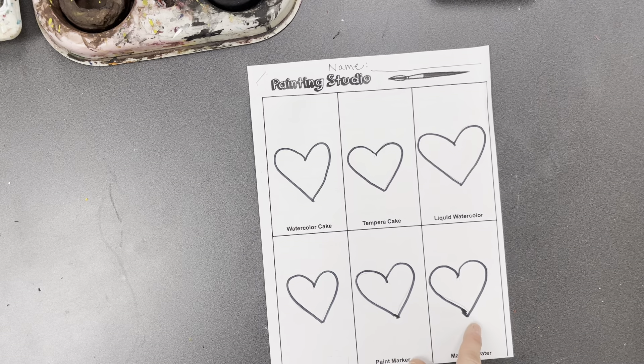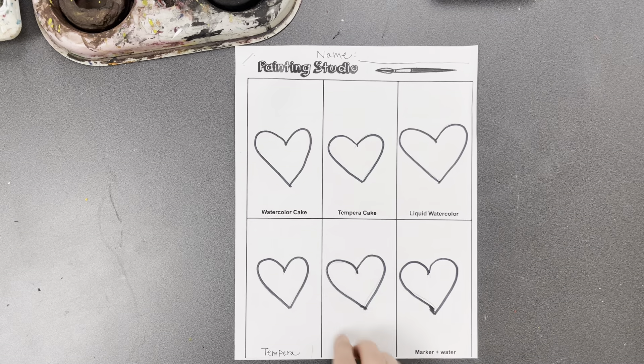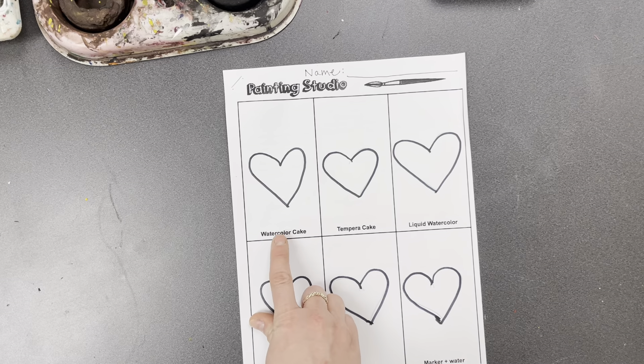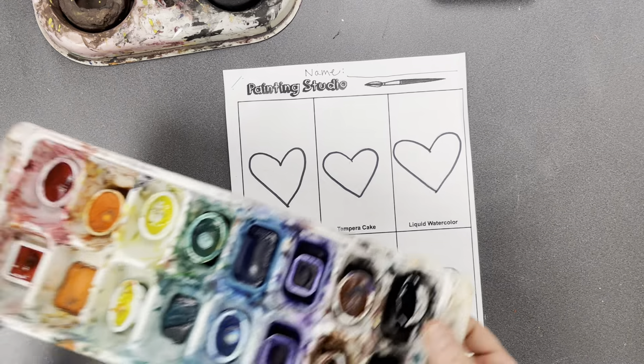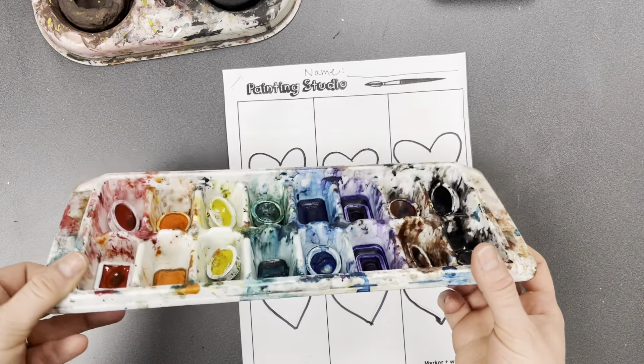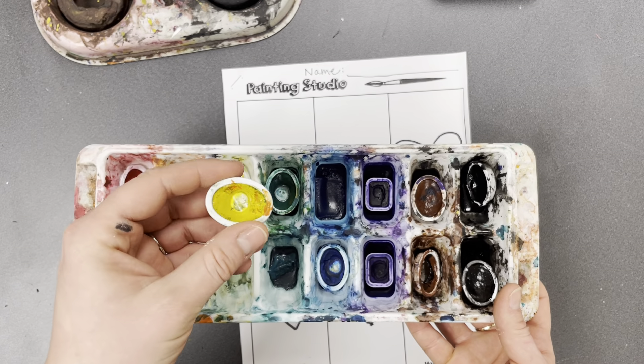Your job in each of these squares is to first draw a simple picture. I just drew a heart, so I'm going to practice painting inside and outside of the heart in different ways. My first type of paint here says watercolor cake. Watercolor cake you will find in the painting center — it looks like a little ice cube tray with little tiny cakes of watercolor paint.